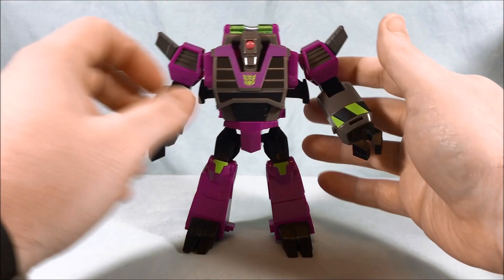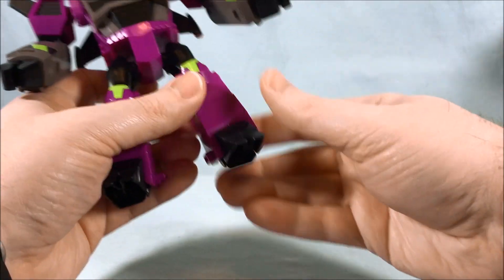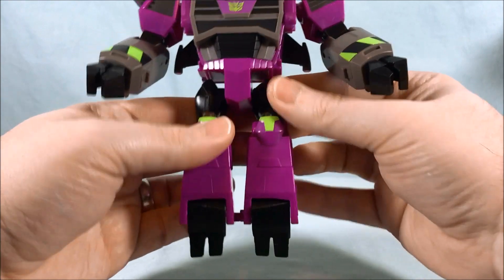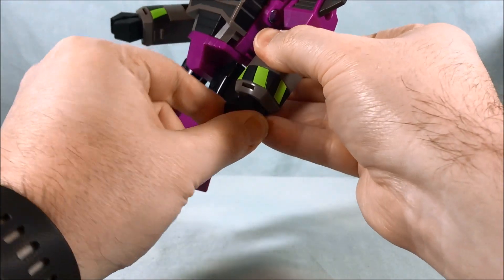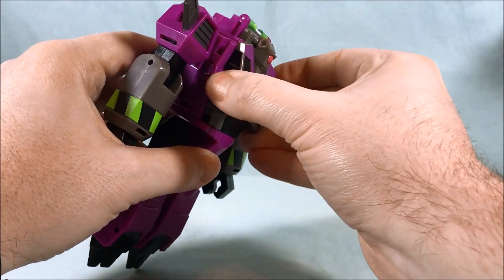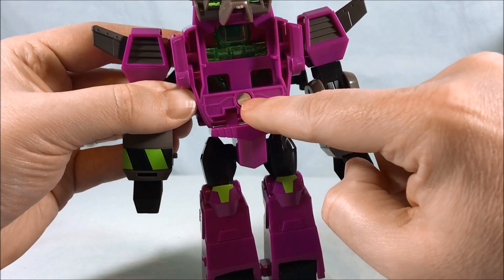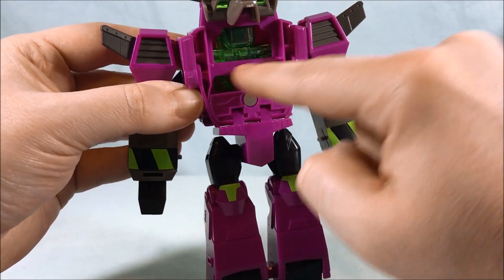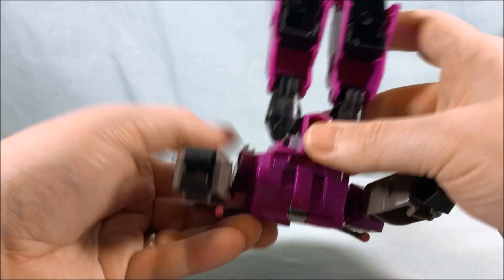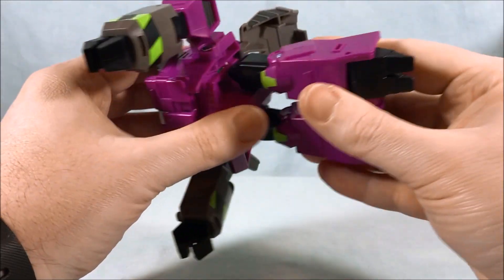For the transformation, remove the gun — it'll come back into play later — and put the armor back in the chest. First, take the ankles and fold them all the way down, then peg the two legs together. Make sure the hips and knees are straightened out and rotate the fists outward. Lift up this section, push the whole section up, and you'll see a panel that rotates — don't try to rotate just one part, rotate the whole panel. You'll see how it rotates around and then comes down like this.